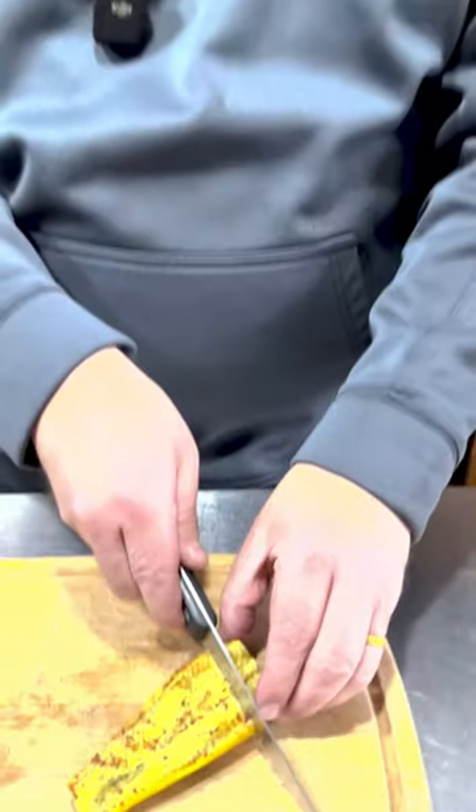After about 35 to 40 minutes on the grill, we've got these nice tender, mmm, bites.